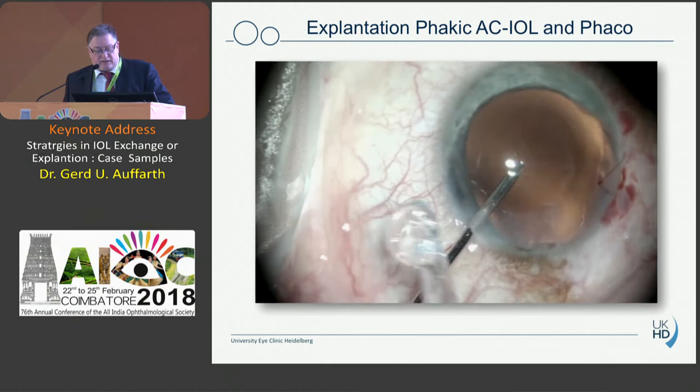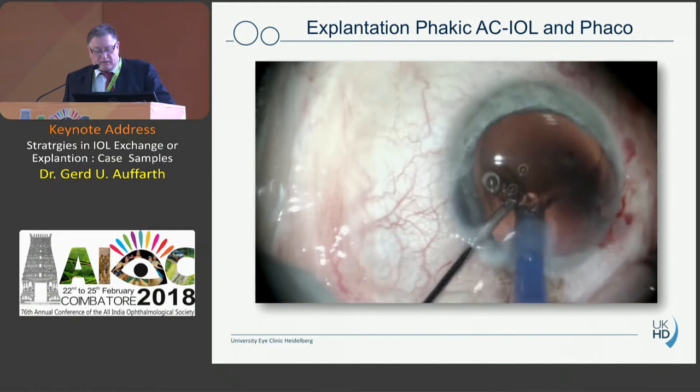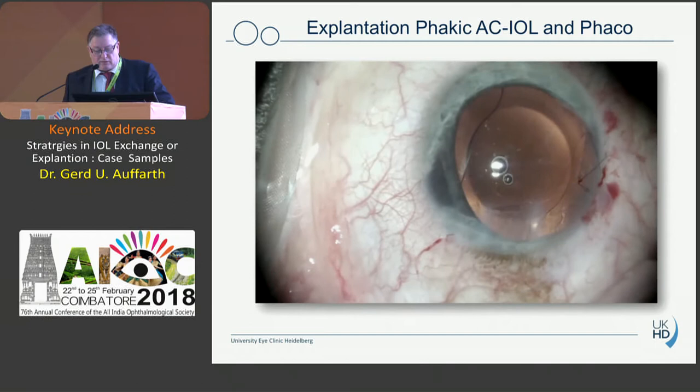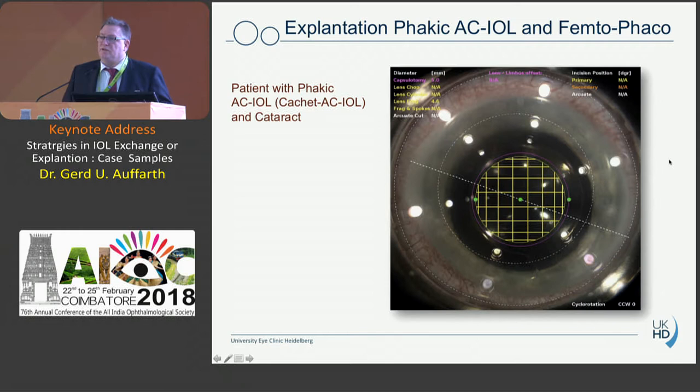We put a 10-0 nylon suture and proceed to FACO. This is a myopic patient so there is a deep anterior chamber and a more cortical cataract, which can be removed quite easily. Then I implant a lens without viscoelastic, just under irrigation — it's a hydrophilic lens from Zeiss — so the chamber is open with irrigation and the lens goes directly into the capsular bag. You don't need to remove viscoelastic because it was implanted under irrigation. This works quite well.